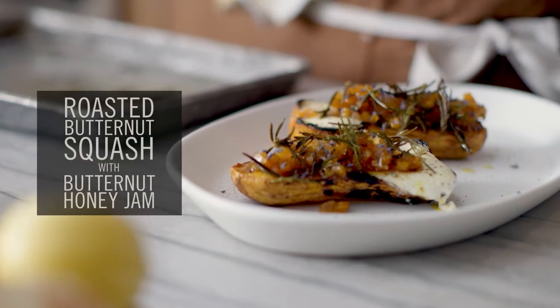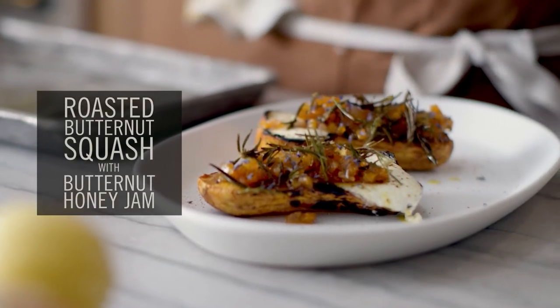Hey, my name is Joey Edwards. I'm the chef here at Three Sisters at Blackberry Mountain. I'm going to be cooking a roasted butternut squash. It's pretty simple, but the cool thing that we're going to do is this butternut squash and honey jam. The first thing to do is the thing that's going to take the longest, so that is roasting the butternut squash.